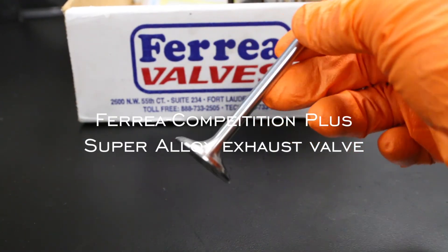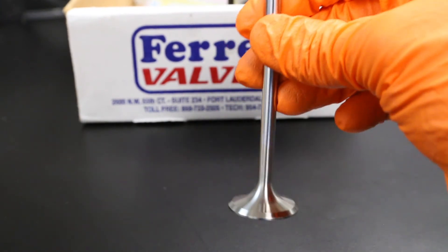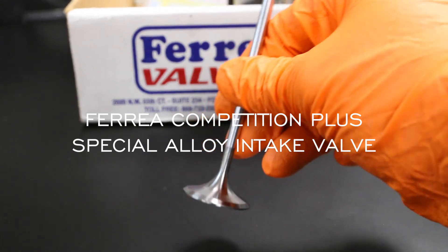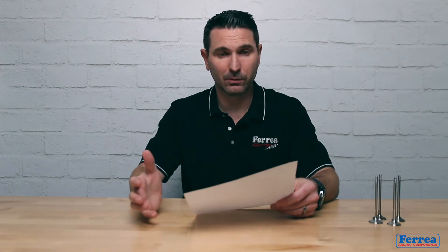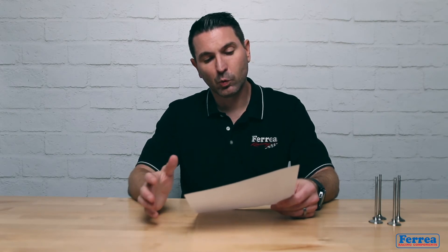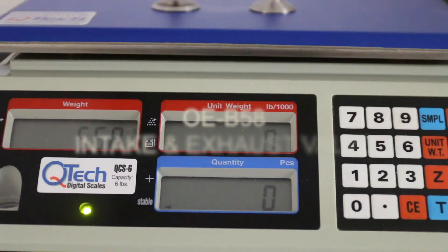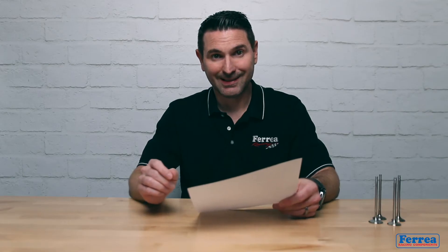Let's take a look at the differences in the valves — how much weight we actually gained or lost when we made a solid exhaust valve comparable to the sodium OEM exhaust valve, and how much weight we gained or lost on the intake valves compared to our valves versus the OEM intake valve. The OEM valves combined came out at 66.8 grams.